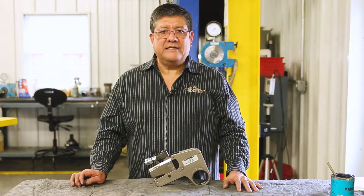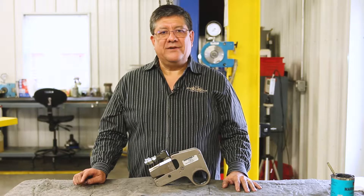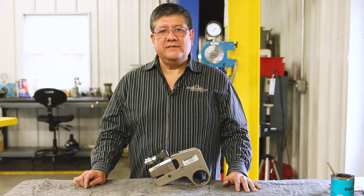Hi there, I'm Adrian with Aztec Bolting Services. Today I want to go over preventative maintenance on an Interpac W4000 hex link.